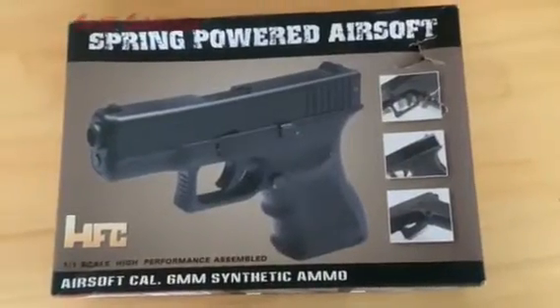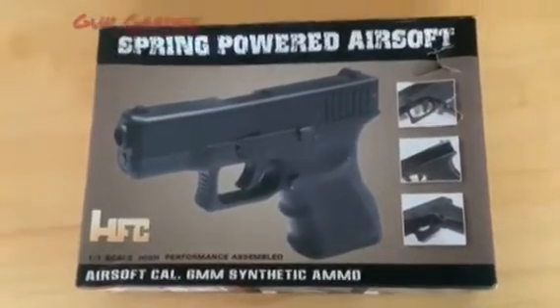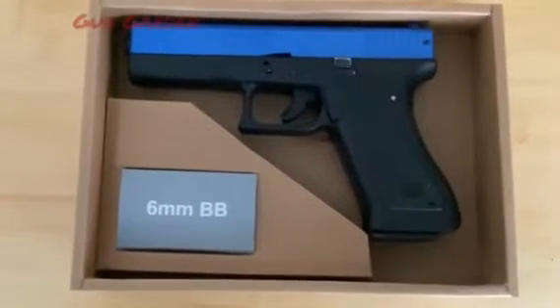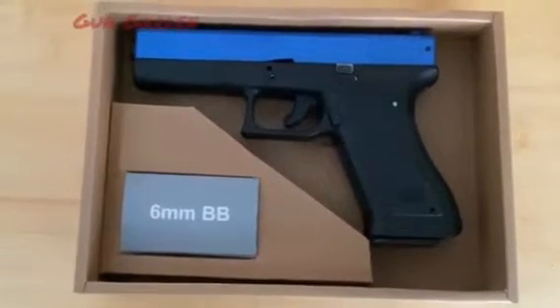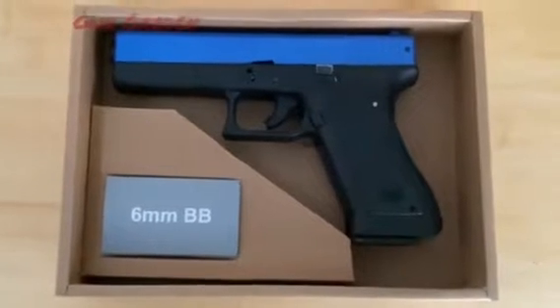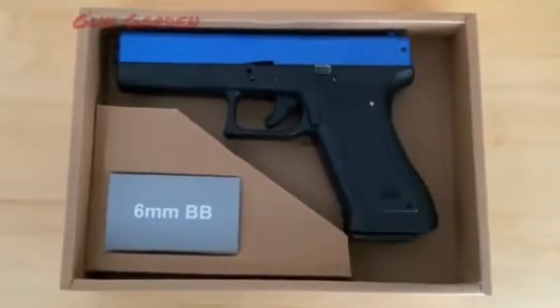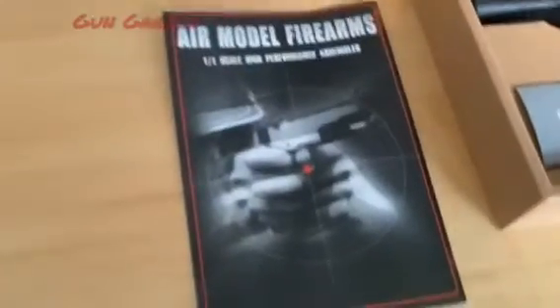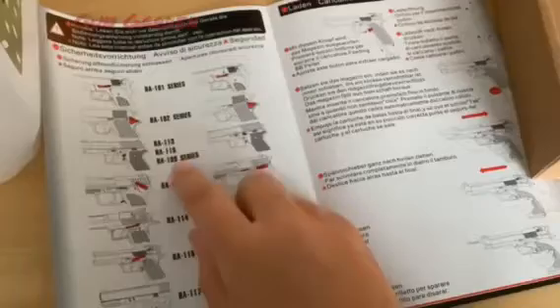The gun comes in a nice cardboard box which can easily be opened. Once opened, it reveals the HA117 in all its glory and a small pack of 6mm BBs. If you're lost, the gun also comes with a nice instruction booklet showing all the series of guns that they make.